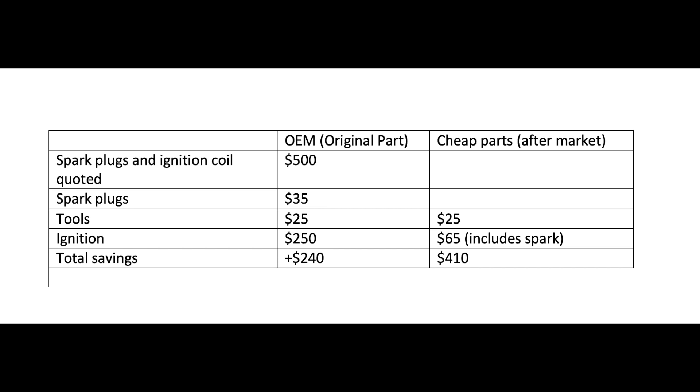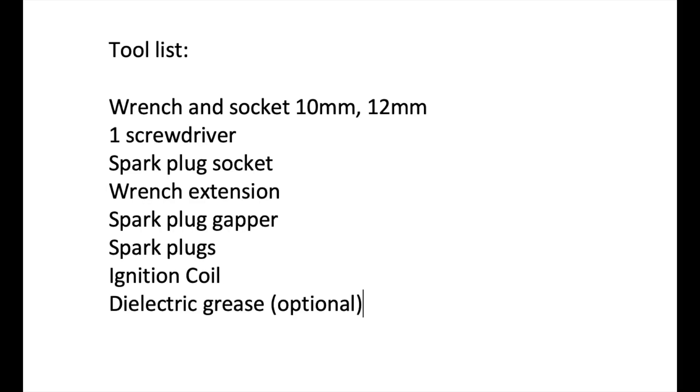I got a quote of $500 for replacing spark plugs and the ignition coil, and it literally takes me less than an hour to do it — so you can definitely do it yourself and save lots of money. You could buy the cheapest parts to save money short term, but there's no guarantee how long they'll last, especially the ignition coil, which is basically the most important thing in your car. Buy OEM as much as possible, but if you can't afford it, go with cheaper parts for now and eventually replace them later.